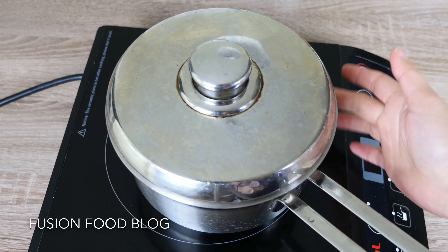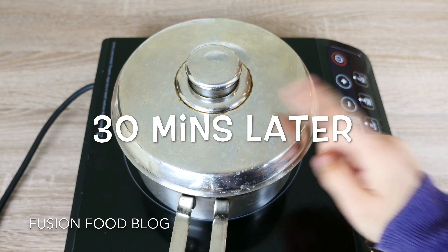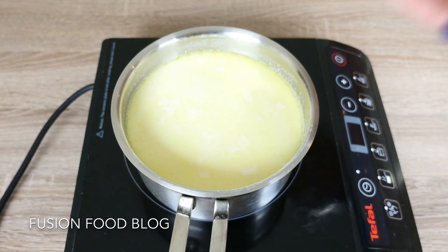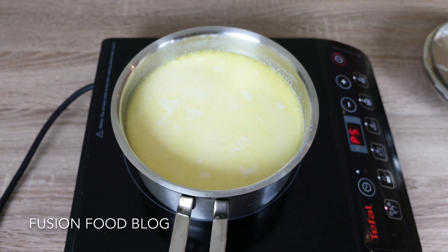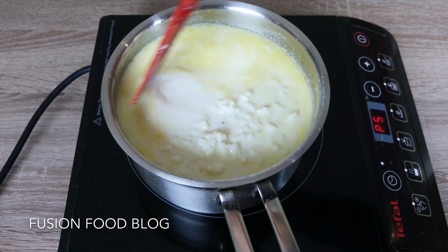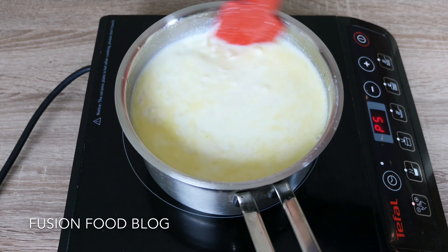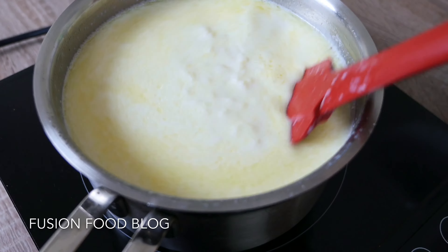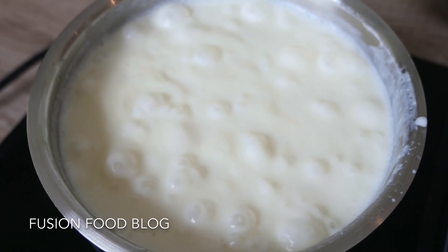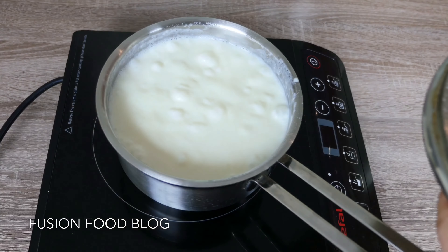Let it sit for about 30 minutes until it's completely cooled. Then we're going to cook it again. After 30 minutes, turn the stove back on and bring it to boil again. Stir it a little bit to prevent the rice from sticking together.